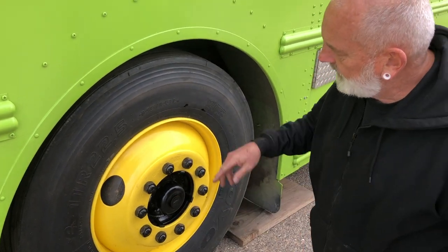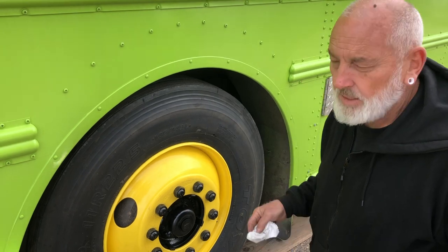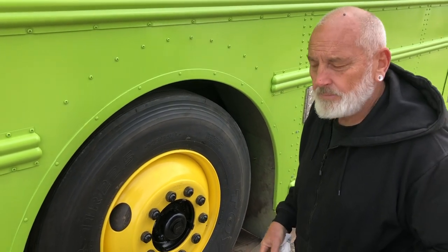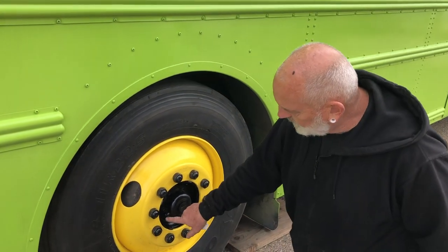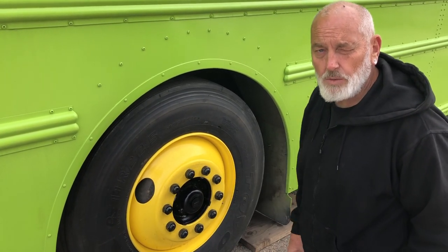I had to drain that one to replace it. I drove the bus forward until the fill port was pointed down, put a funnel in there, drained it out, and put clean oil in it too.